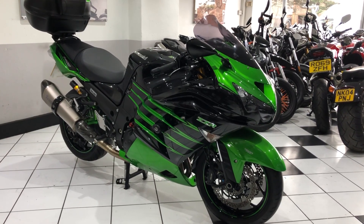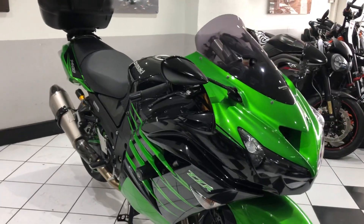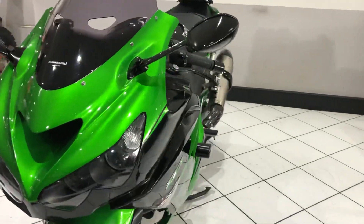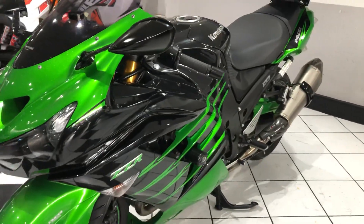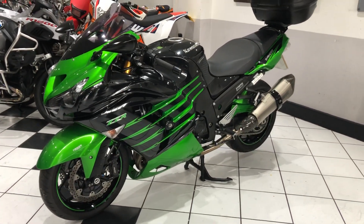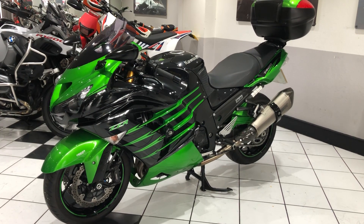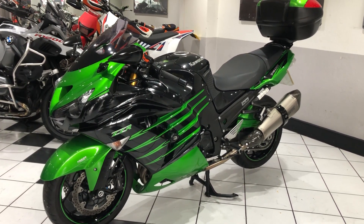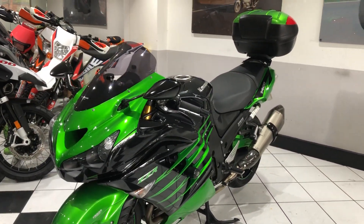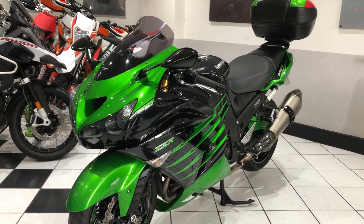Hello everyone and welcome to this video of a 2014 Kawasaki ZZR1400 Performance Sport. This machine has covered just over 14,000 miles. It's got a really good service history too, and there's more details on that on our website. It's a very well maintained bike, very clean - it's a machine that we sold to the previous owner.